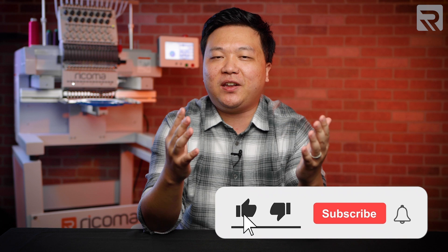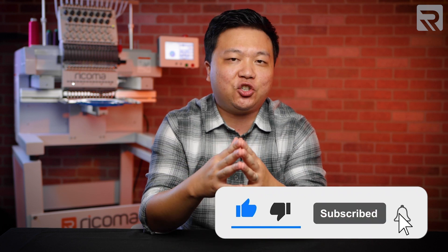If you enjoy content like this and find this information helpful, all I ask is that you give this video a quick thumbs up as it greatly helps out this channel, and make sure to hit that subscribe button to keep up to date with new videos as soon as they come out.